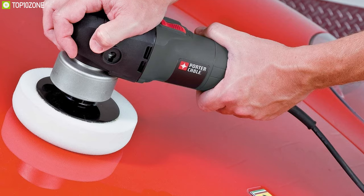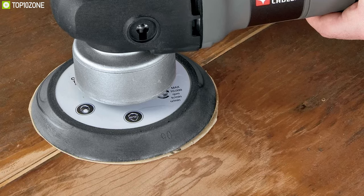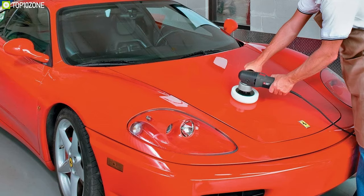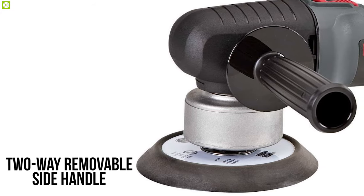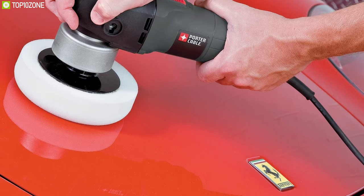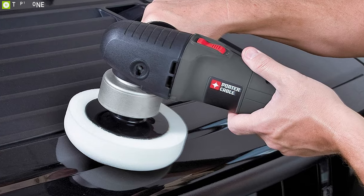So you can remove paint, stain, or varnish from wood, metal, or plastic without any trouble. It comes with a 6-inch polishing pad and sanding disc, ideal for all your polishing and sanding needs. This sander features a two-way removable side handle which gives you greater comfort and control, making it ideal for polishing and sanding automotive and marine projects pretty easily.